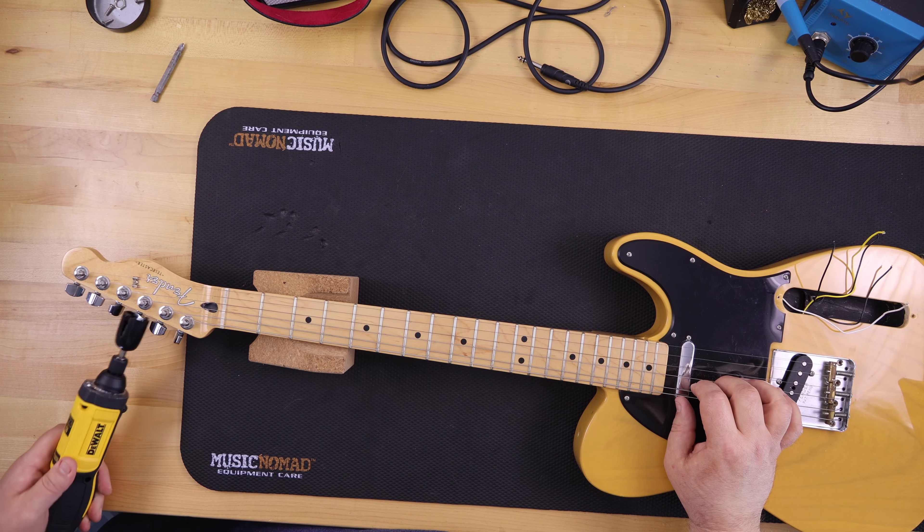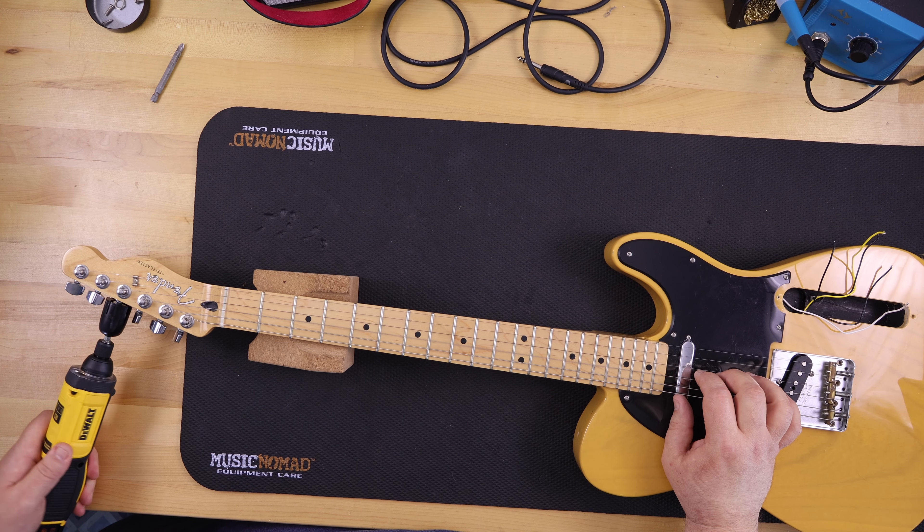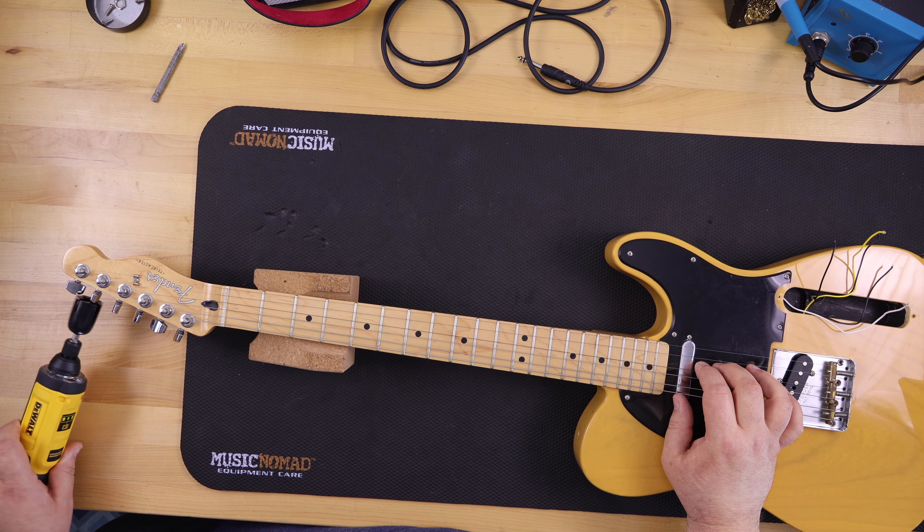I decided to dig through my stuff for parts and order what I didn't have. I tried something different this time — there's a company called Lam Sam that makes pre-wired Telecaster and Stratocaster control panels. I looked at it; normally the really inexpensive ones aren't high quality, but this one was about $30 on Amazon. The components actually looked identical to what I normally buy, though they're not high-end like CTS pots. That said, I was in the military and bought a watch that looked like a Seiko but definitely wasn't — so we'll see.